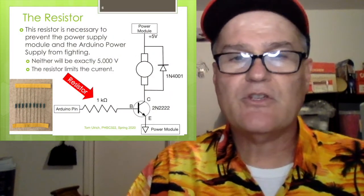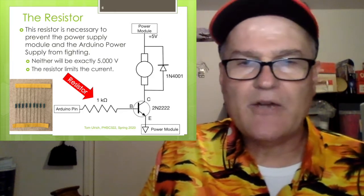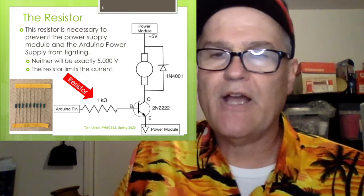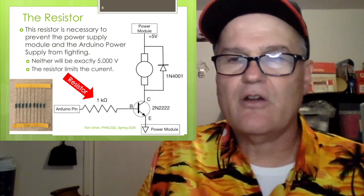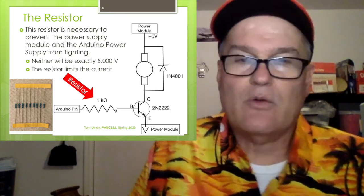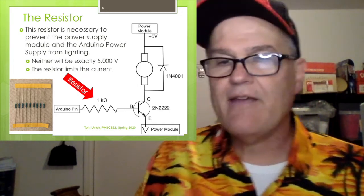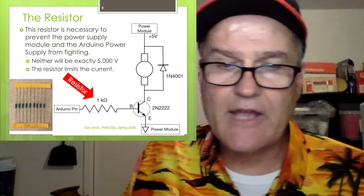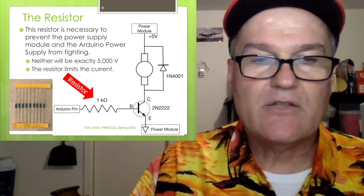First of all, about this resistor — that's actually a pretty important piece. We've got 5 volts coming from the Arduino and 5 volts coming from the power module, and neither one will be exactly 5 volts. Maybe the power module wants to put out 4.9 and the Arduino wants to put out 5.1 — they're each going to try to servo to their value and they'll overheat if connected directly. So we put a 1K resistor in there. That limits the current, buffers the two voltages, and allows you to drive the motor from one power supply while doing the logic from another. The 1K resistors come with your Arduino kit — shown on the left with '1K' on the little yellow paper. If all else fails, get out an ohmmeter and just measure it.